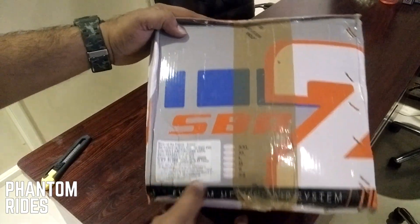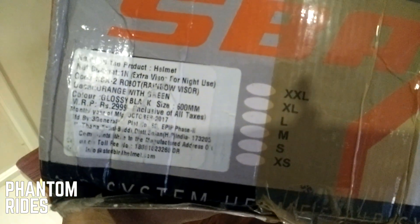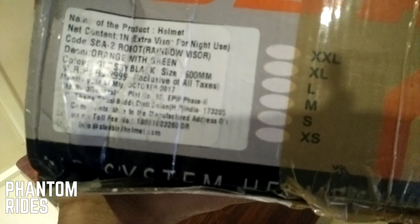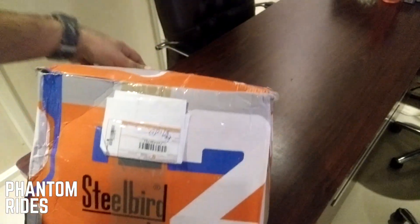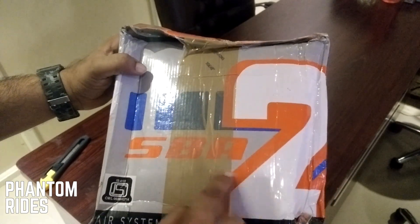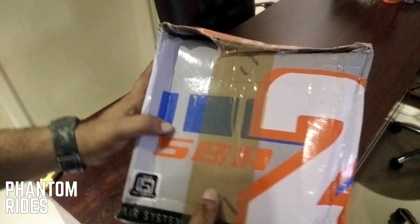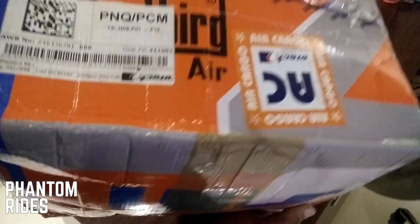The box comes just like this. It says in the box: it's a helmet with an extra visor for night use. The code is SBA2 Robot, rainbow visor, decals in orange with green, and the color is glossy black. The size is 600mm and the price printed is 2,999. It says Steel Bird Air system helmet, SBA2. It's an ISI rated, safety rated helmet, which is the safety standard in India, and it shows where it's manufactured. Let's open up the box and see what we get inside.